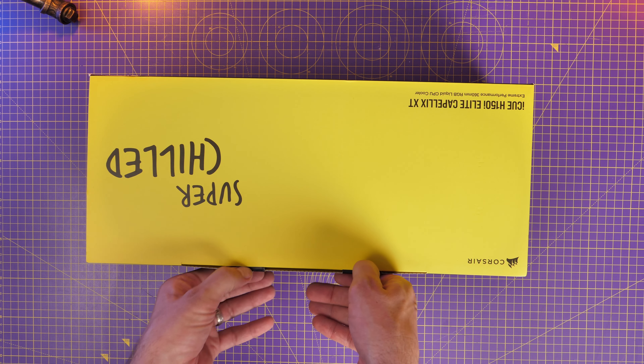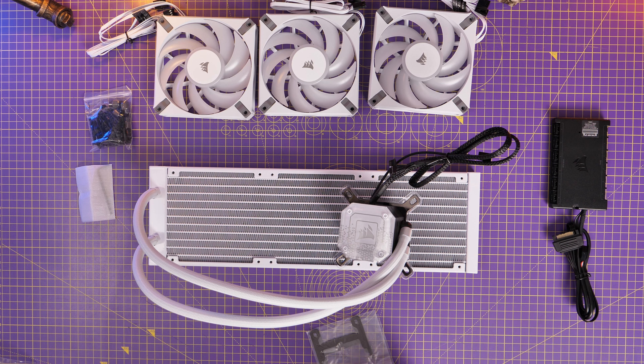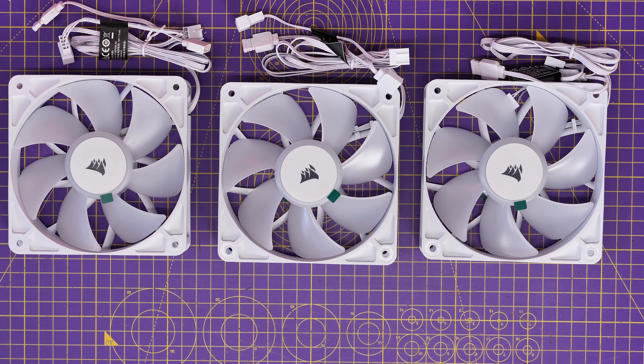For this build I'm using the Corsair iQue H150i Elite Capelix XT, but I'm doing things a little differently because it comes with pre-installed fans — I'm actually going to swap them out with RS120 fans so that the system matches. I'm also going to upgrade the pump cap with the LCD upgrade kit, which I've done a separate video on. I want to use RS120 ARGB fans throughout just so it's uniform, and I'll show you how to do that.